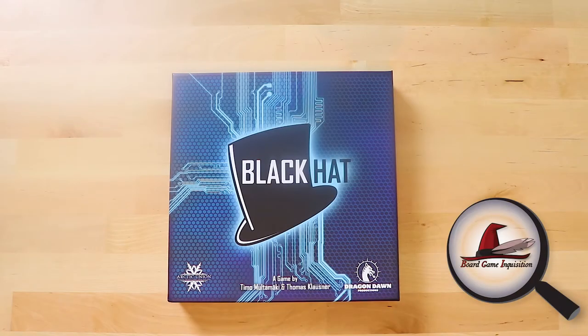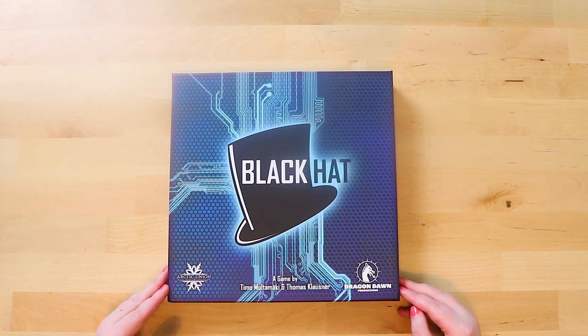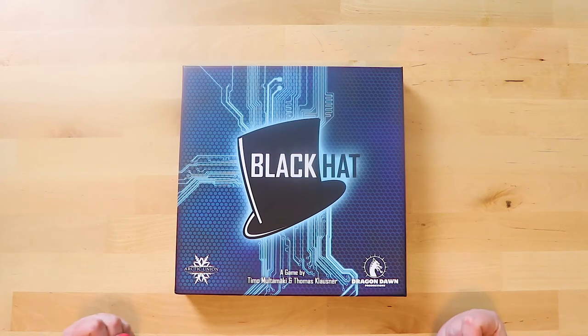Hello everybody and welcome to Board Game Inquisition, where we are fans of board games both new and old. Today we're going to be unboxing Black Hat from Dragon Dawn Productions — a game by Timo Multimaki and Thomas Klausner. It's for two to six players, plays in 45 minutes, and is for ages 10 plus. This game is about hacking, where you're trying to sneak in, get information, and get out before getting caught.